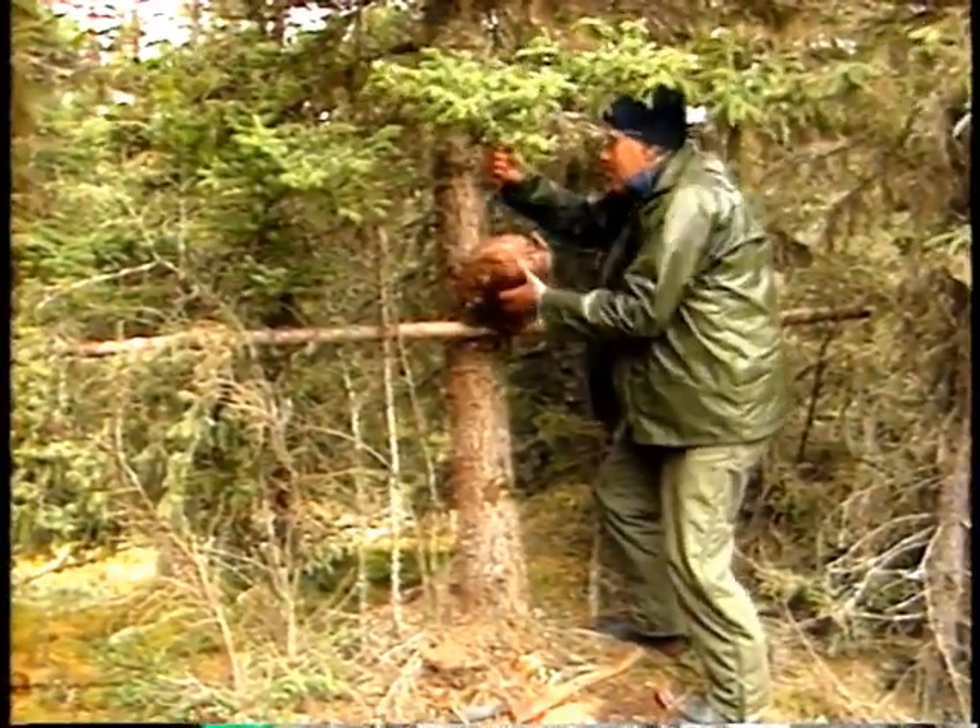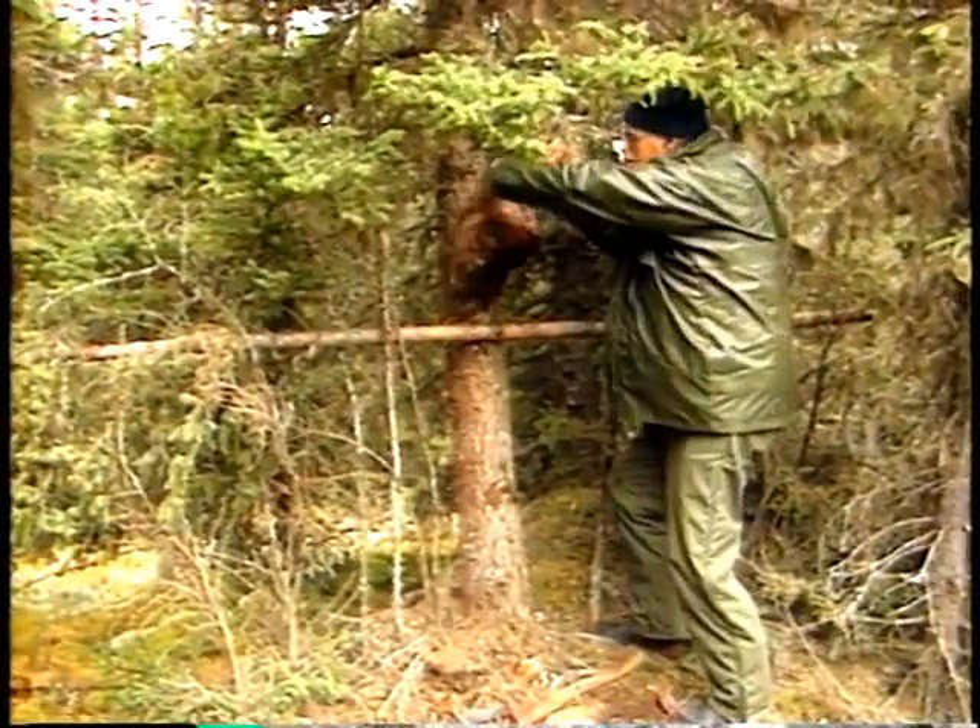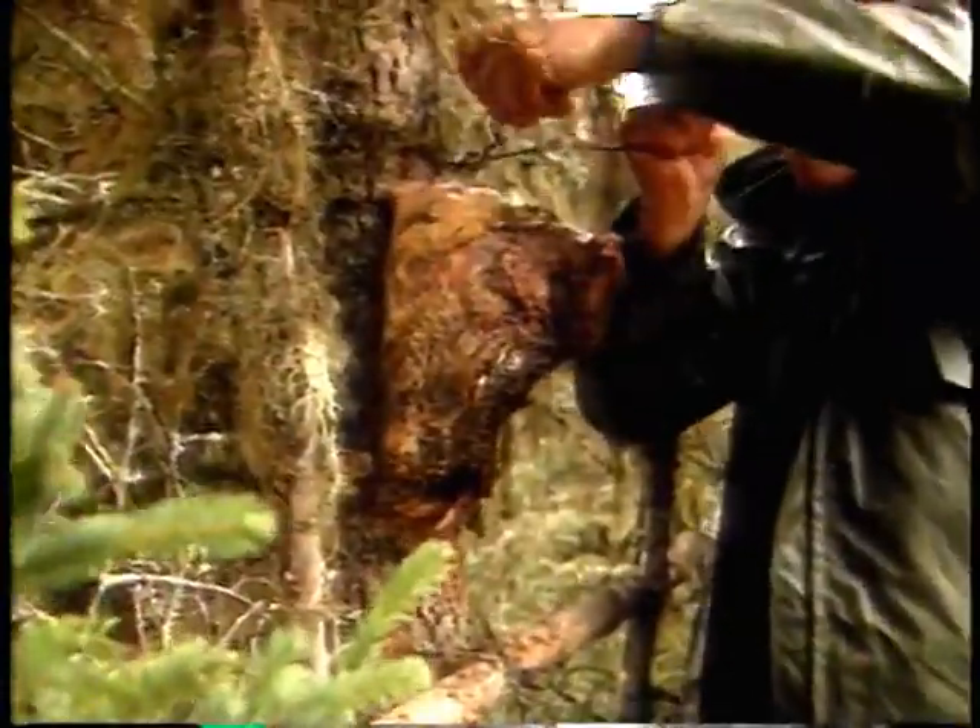The bait is hung from the spruce tree, about four or five feet up. The bait will also be eaten by birds and small mammals.